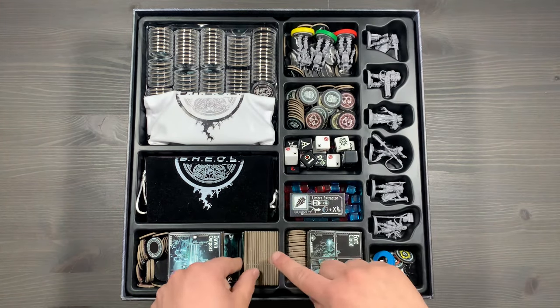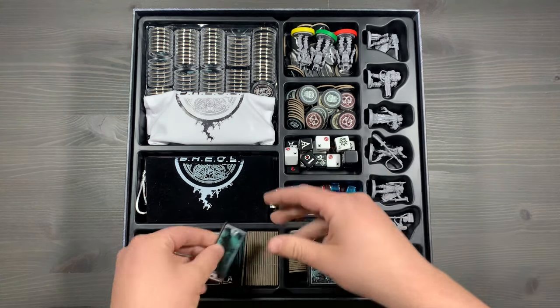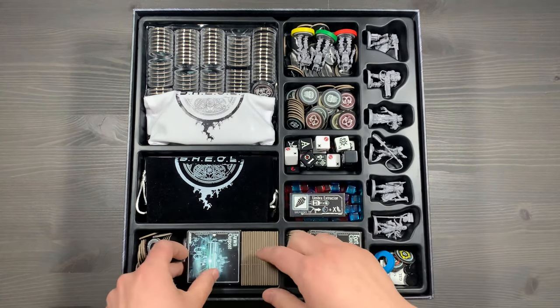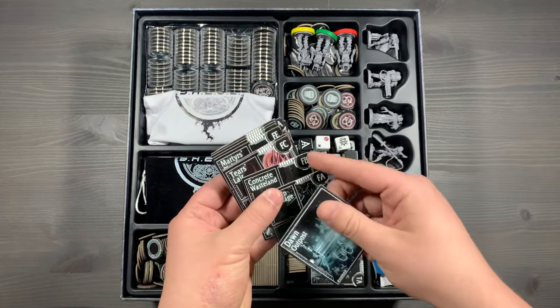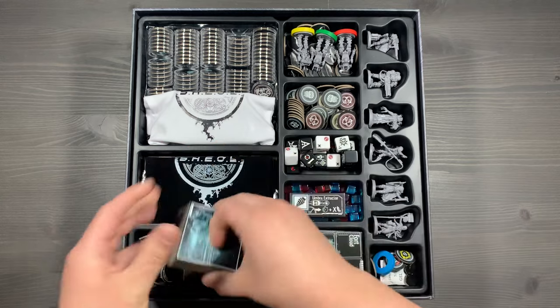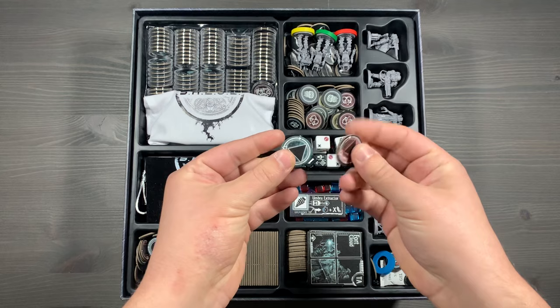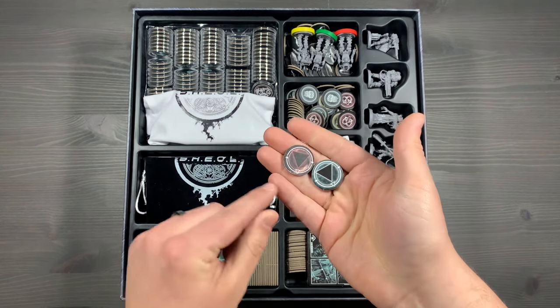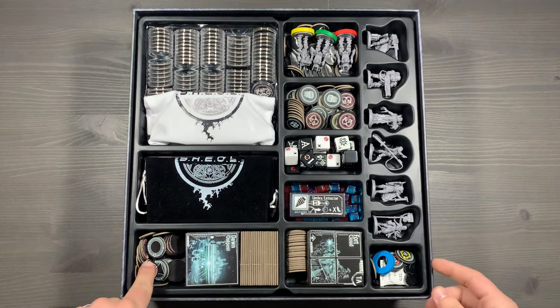Going back down to the bottom, we have our two-tile terrain tiles, separated based on their type. Then another set of land tiles, once again organized by their type and then alphabetically: A, B, C, D, E, so on and so forth. Lastly in this section, you'll have all of your singularity tokens. These are marked based on their shape - they've got one side that's light and one side that is a darker red.